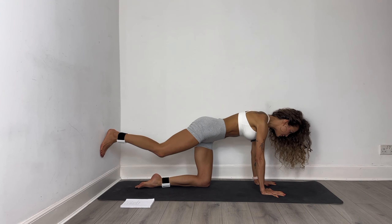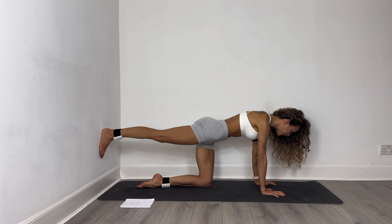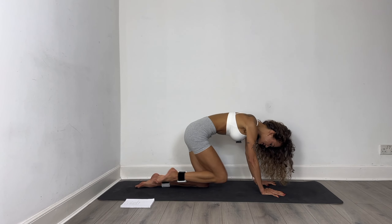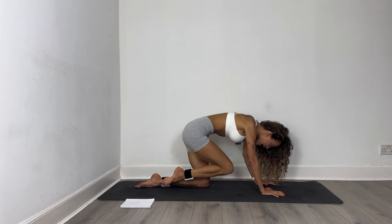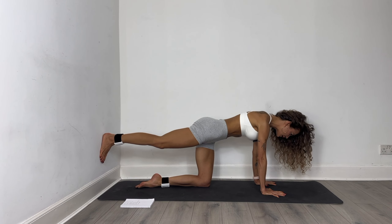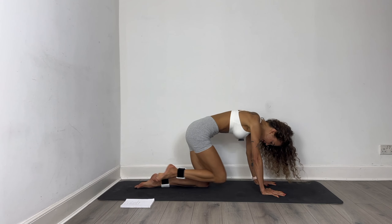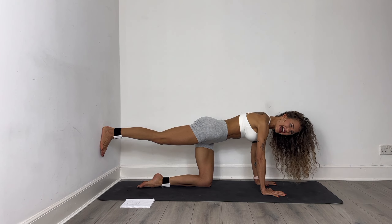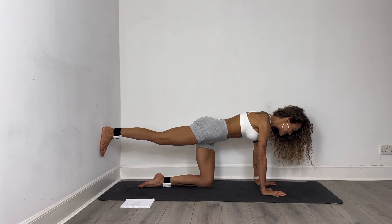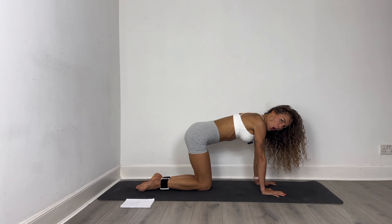We have just eight more, seven, you got this, easy, five, four — can you crunch the knee a little closer to your chin? Just three, two, and last one. Push into the wall as much as you can, just for ten, nine, eight, seven, six, five, four, three, two, one.